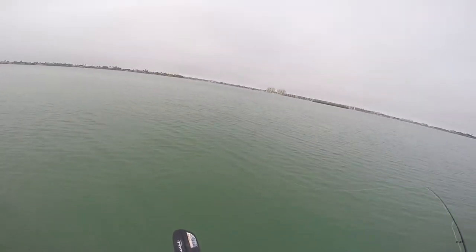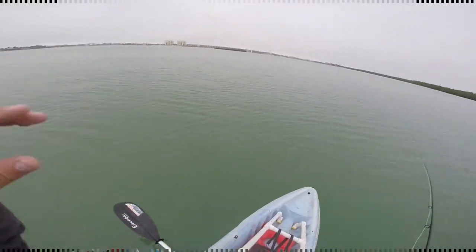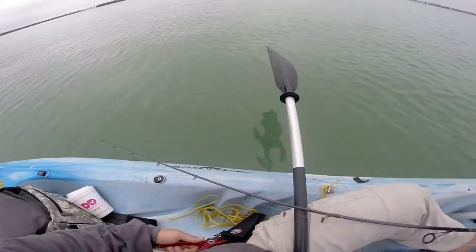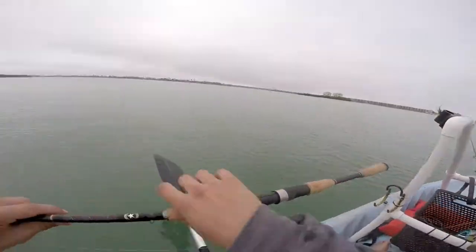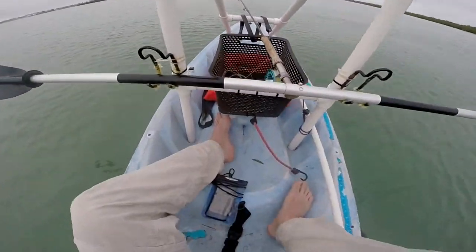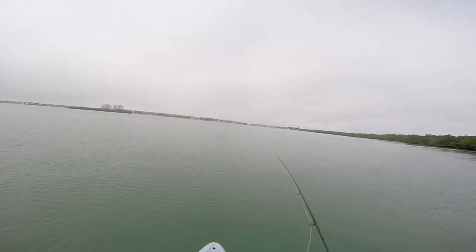20 pound test is all I was using and it held up against everything I caught that day. The weather in the beginning of the morning was foggy and overcast like that picture showed. It stayed that way for most of the day and the wind stayed relatively calm coming out of the north, so it made for easier ability to stand a lot more and actually sit in this area where a lot of the fish were.